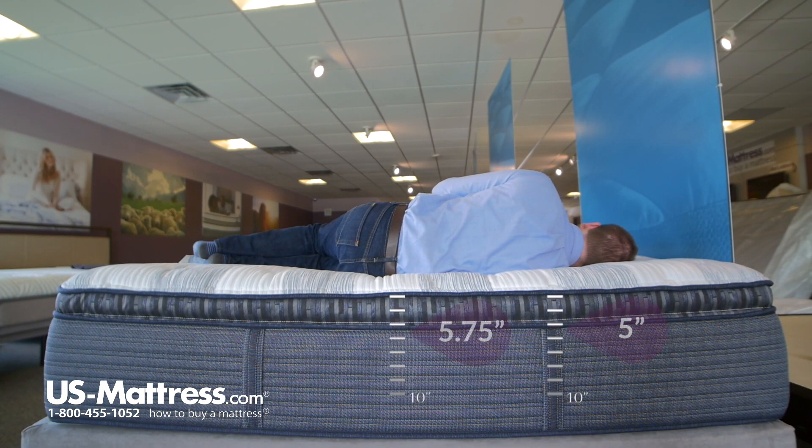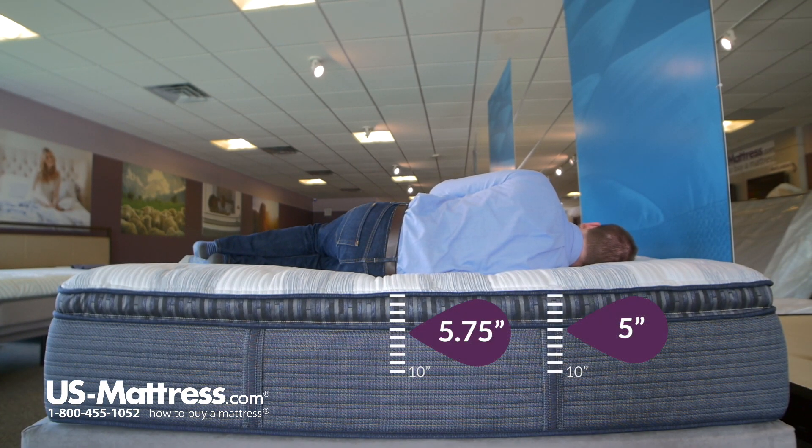Laying on my side, I would say this would also be a good choice for a side sleeper of my body type. You can see that my head is parallel with the surface of the mattress, which is what you're looking for to indicate proper spinal alignment — so check mark and pass on that.